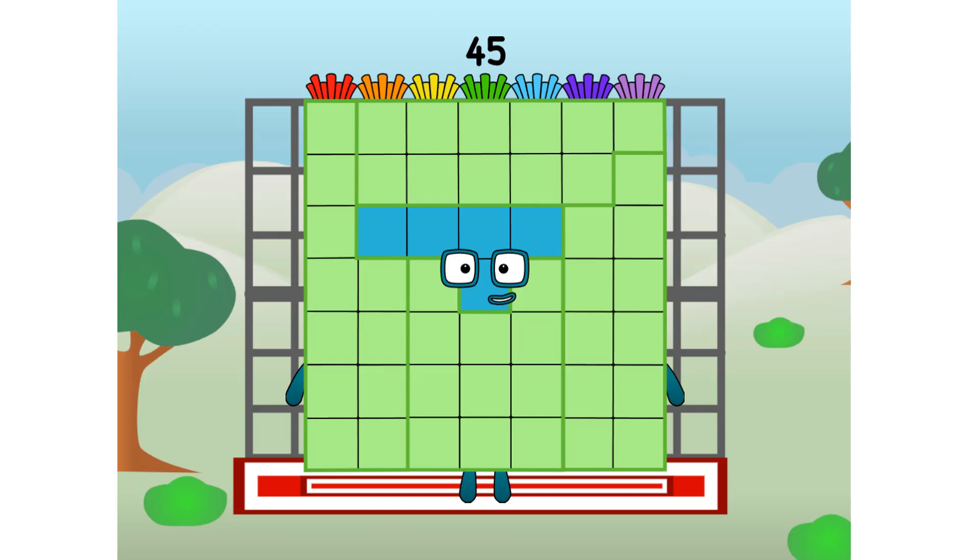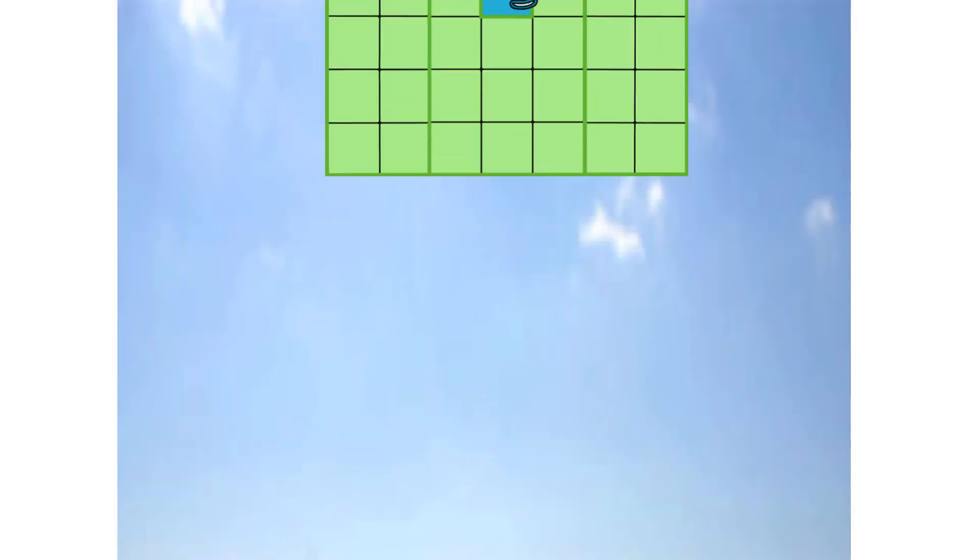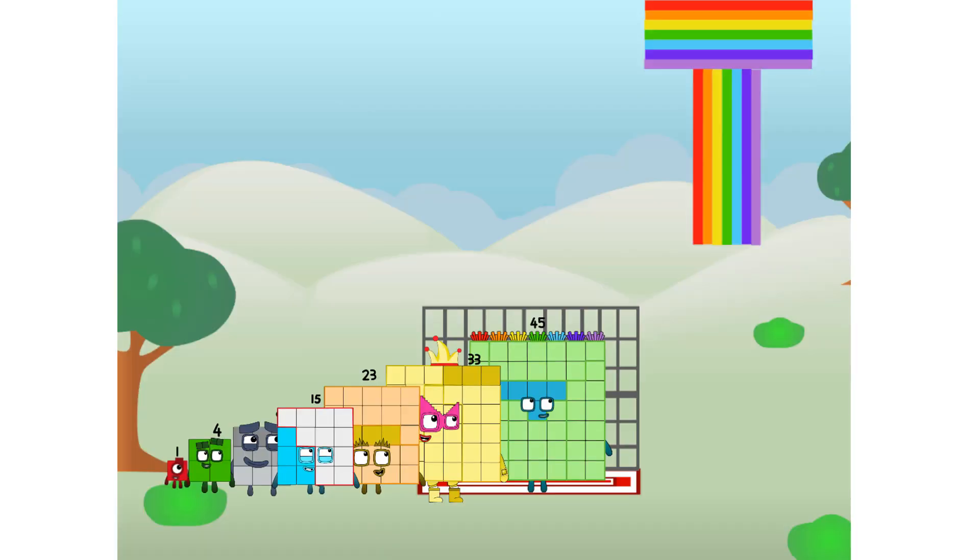45 commencing rainbow test flight. All systems checking out. 7 by 7. Super rock star plus 40. Didn't get that high. But I did just invent the shiny rainbow tee. Guess you've got to give it a go to get lucky.